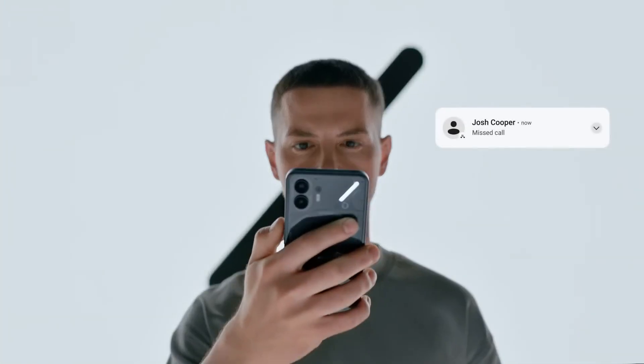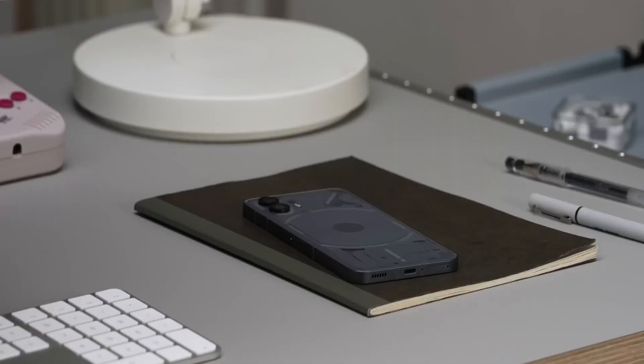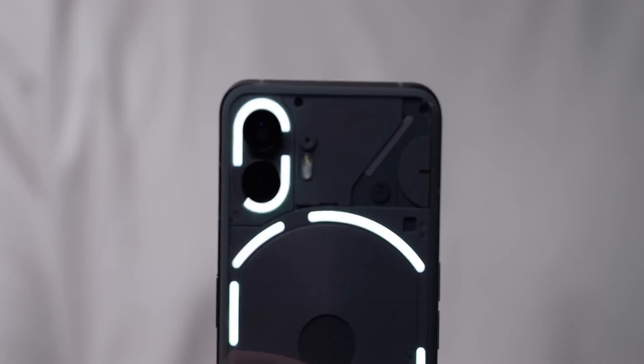The Glyph interface lights up when calls or notifications are received, making it especially useful when the phone is placed face-down, although it may not be ideal for those looking to avoid distractions.